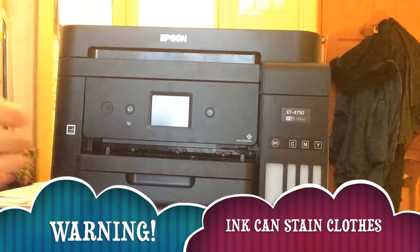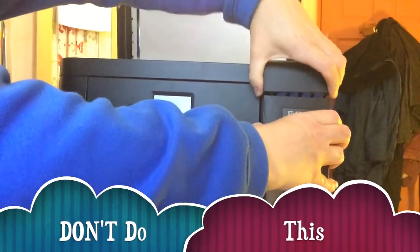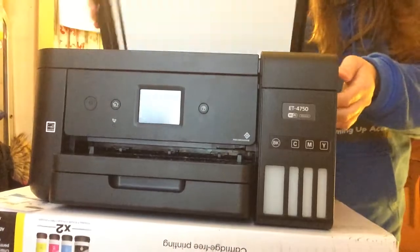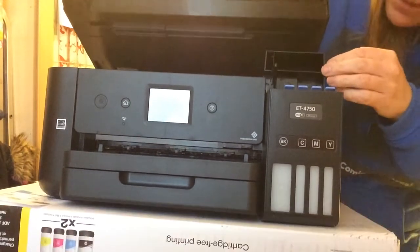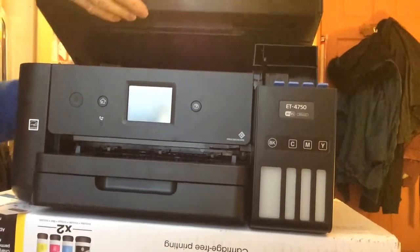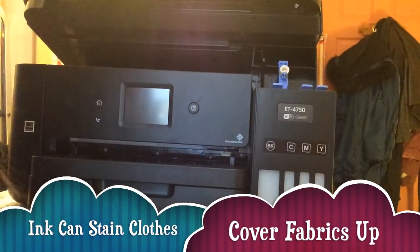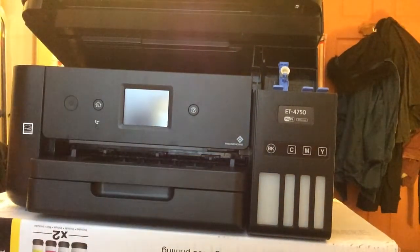It warns you that the ink can get on your clothes and stain them. This machine is very flimsy compared to my other one — I'm not used to it at all. I've got a black plastic sack on my bed and a lovely duvet cover, and I do not want ink going on it, or on my clothes for that matter.